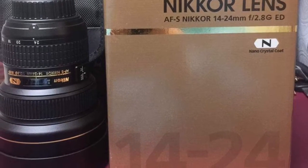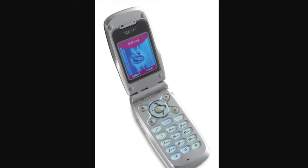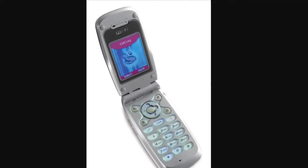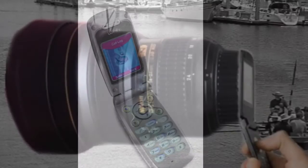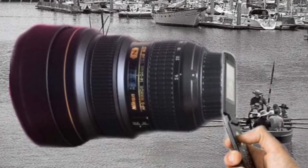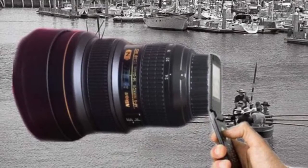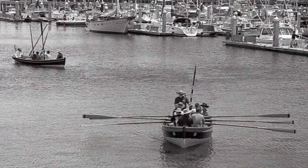Then the next thing you do is get your flip phone just like this one. Put it in your right hand, get some crazy glue, and glue that telephoto lens onto your flip phone. And there you go — that's how easy it is.